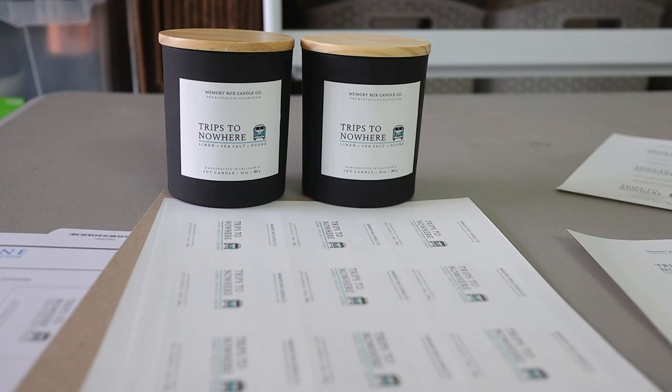Hello and welcome back to my channel. If you're new here, my name is Erica with Memory Box Candle Co, and I make videos all about the journey of starting a candle business.